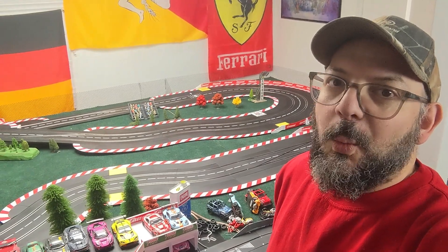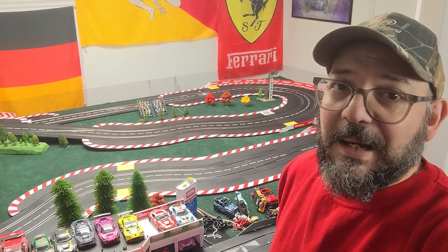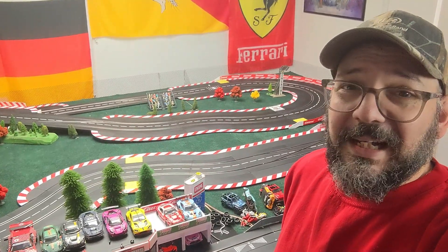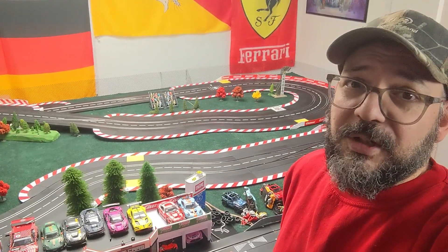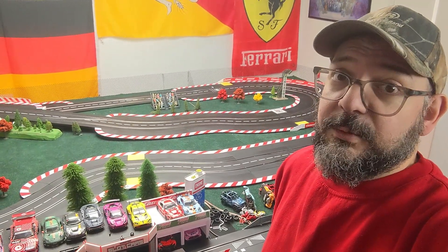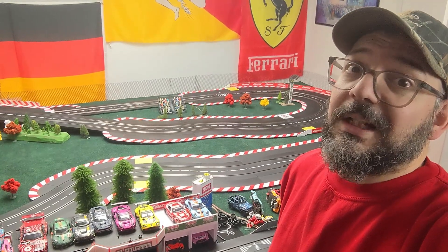Hey guys, welcome back to the channel. Welcome back to another video. Today is like a part two of my track walk. I just wanted to explain how I get my power to my track and my jumpers and all that fun stuff. So let's get our safety goggles on and our fire extinguishers ready — I'm about to show you electricity stuff.